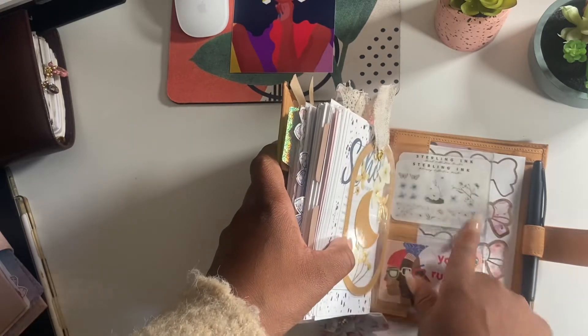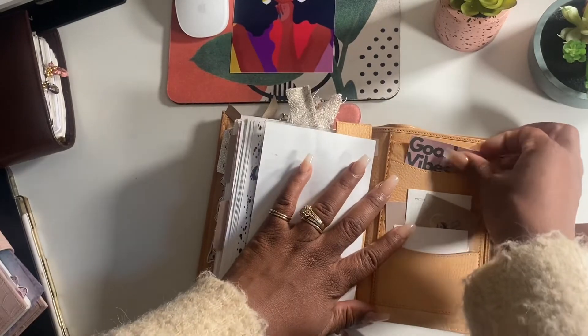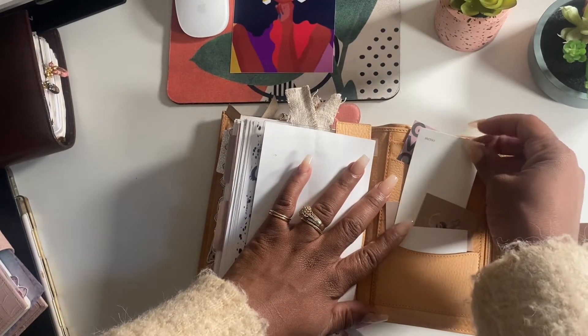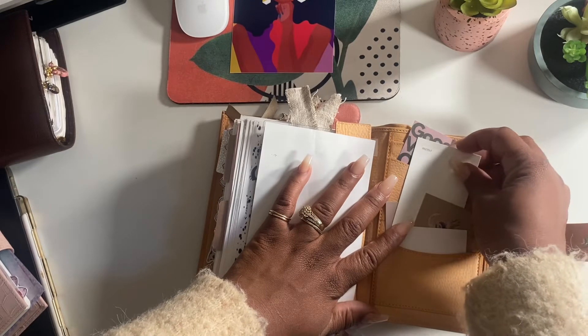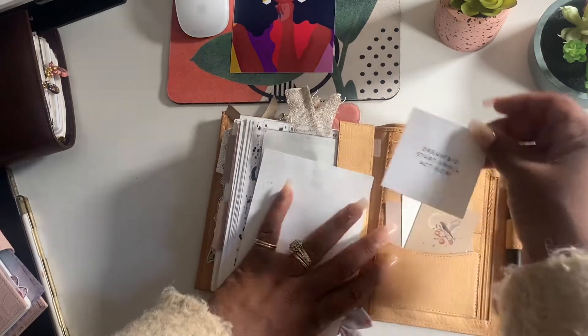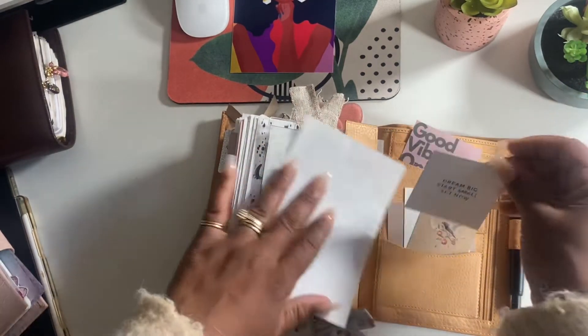A freebie from Sterling Ink with some extra stickers. There's a good vibes only card from Planet Would Be, memo paper from Cloth and Paper, and a 'dream big, act small, start small' card. This is from Infinite Notice.